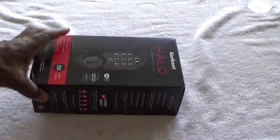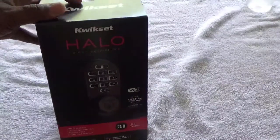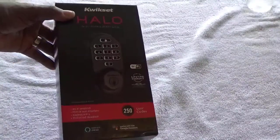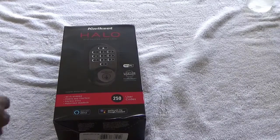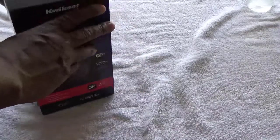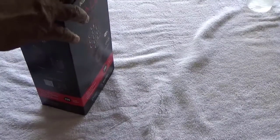I'm gonna make a video on this Kwikset Halo - it's a Wi-Fi with Bluetooth keypad smart lock, and we want to be able to use this lock with Wi-Fi if we're anywhere in the world - Jamaica, Mexico - wherever we want to be able to lock and unlock our door.